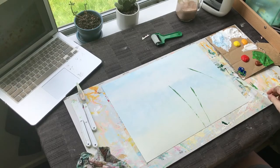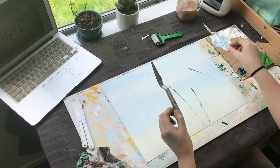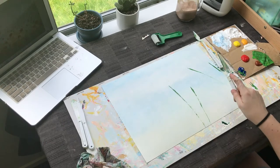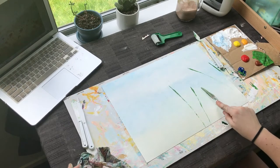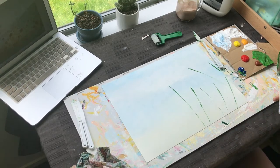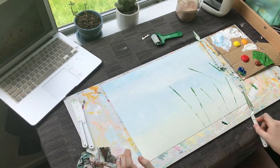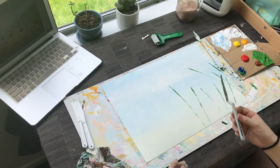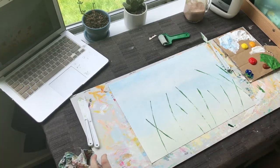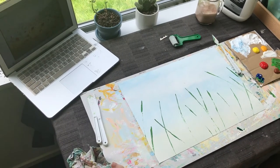Coming from different angles, different ways, different heights. You can try a different palette knife if you like — this one has a longer edge versus a shorter edge. Obviously my metal one was much nicer, but we don't have the luxury of that right now. Make sure you don't just have them coming straight up — have them coming off to the side as well, like they're exiting the page, because that's what would happen in real life.